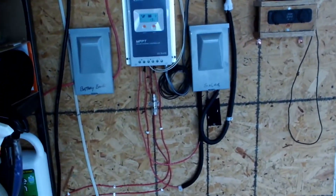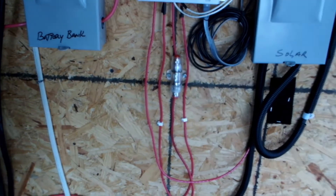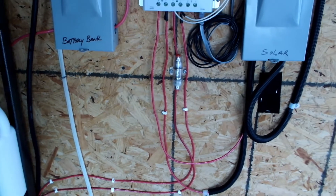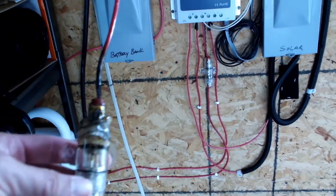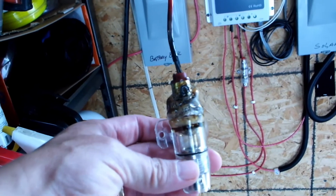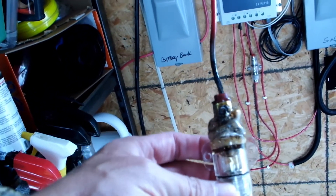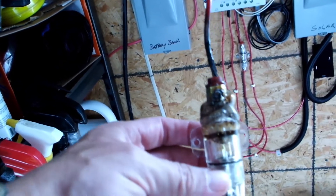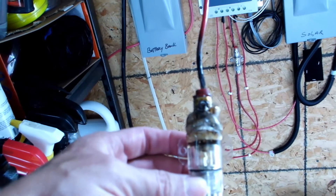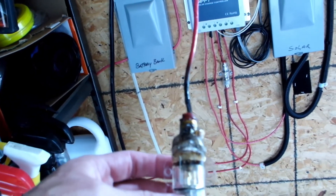The fuse down here — these are 30-amp fuses, got them from Amazon, and they've worked pretty good for a couple years. But I came and looked at it and found this one was blown on the other side. This is the fuse that goes from the solar panels to the charge controller — and that's not good.